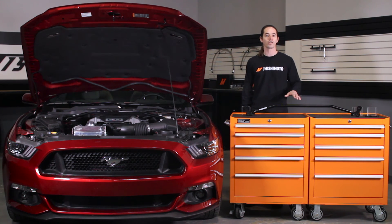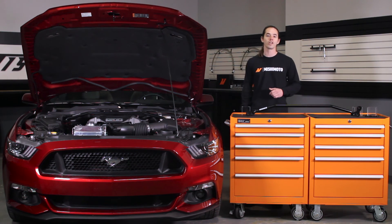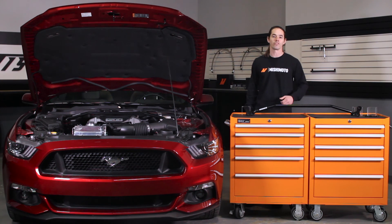Of course, the entire kit is covered by the Mishimoto lifetime warranty that you know and trust. So when you're ready to tighten up the handling on your Mustang, look no further than Mishimoto.